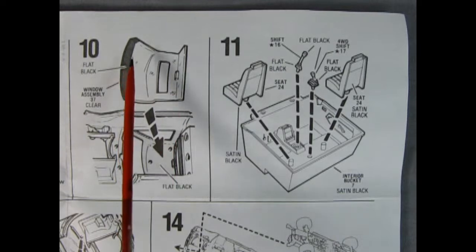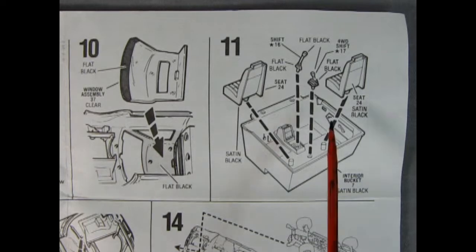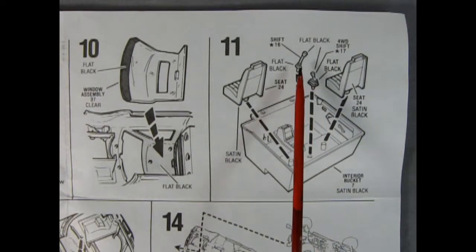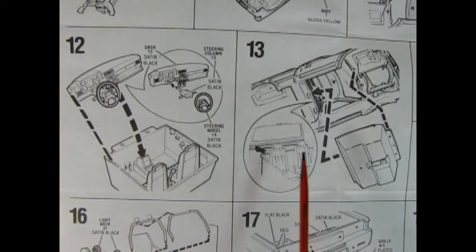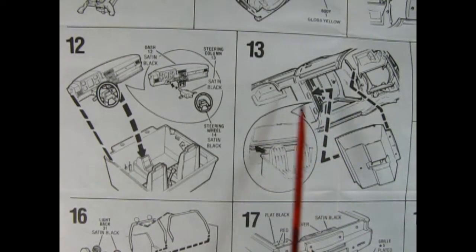In panel nine we do have the back of the cab which needs to be glued into place. Panel ten shows our window glass — front windshield and the back glass — and you need to paint this little area flat black just as it would be on the real truck. Then we have a nice interior cab bucket with bucket seats that drop into place, a gear stick lever, and a front lever for putting it into four-wheel drive. In panel twelve we see our three-piece dashboard, steering column, and steering wheel all going together and dropping into the tub.